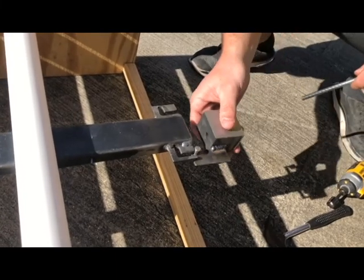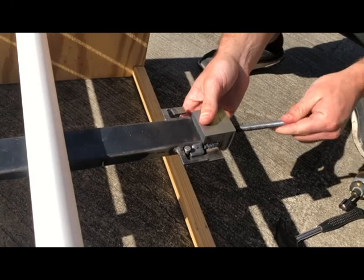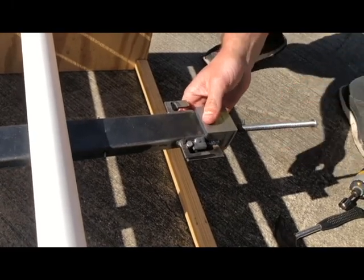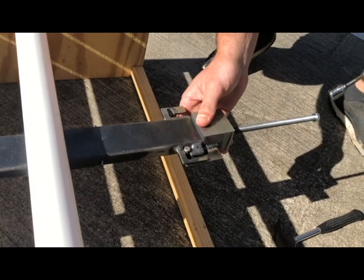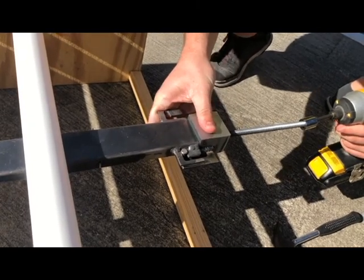The last step in the process is to take the lead screw and thread it into the back of the beater block. Once you've done that, take the impact driver and drive the lead screw into the back, pushing the wedges forward and expanding the system.